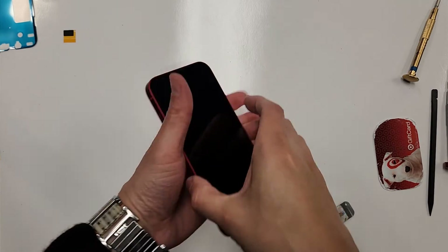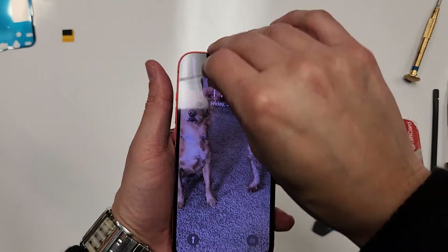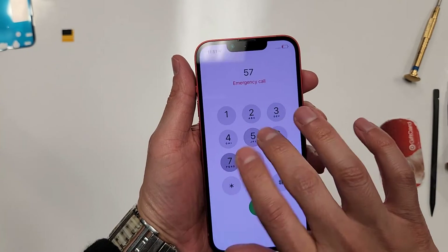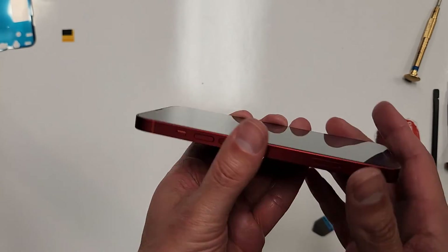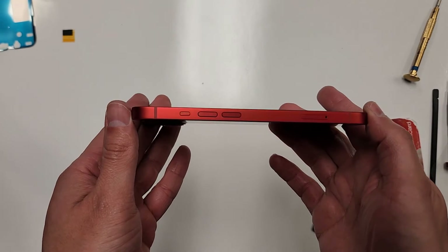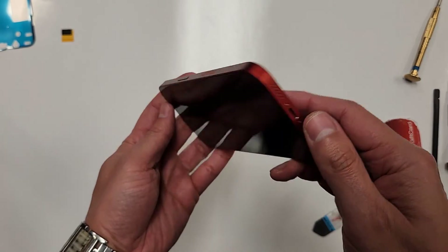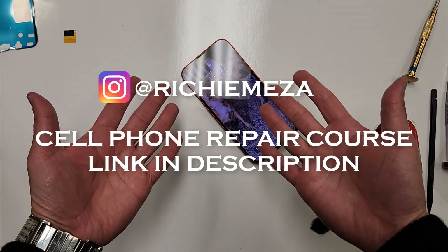Alright, and that is the iPhone 13 screen replacement. There you go — the screen lays in there flush, nice and flush all the way around. This is done. Thank you guys for watching.